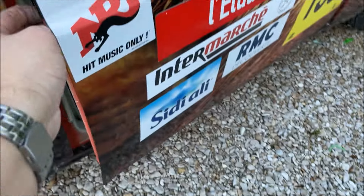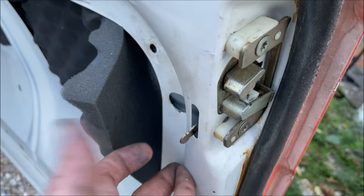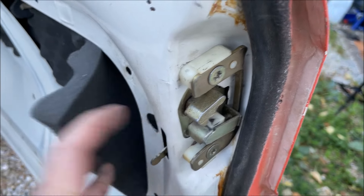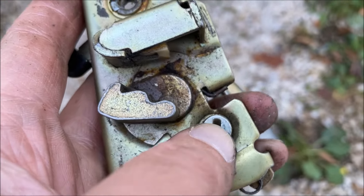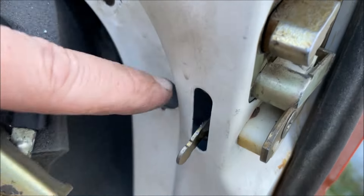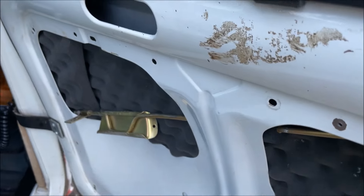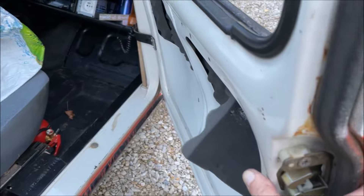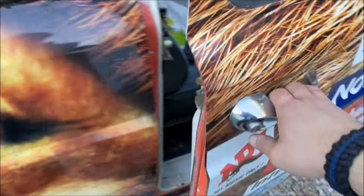Attention au sens de montage : le loquet de porte arrière droite va avec la porte avant droite. Sur certaines 4L ce n'est pas percé d'origine, donc il faut malheureusement percer. Moi c'est percé d'origine, j'ai de la chance. Deuxième point : à l'arrière il y a une sécurité enfant — il faut la laisser ouverte sinon on ne pourrait plus ouvrir la 4L de l'intérieur. Petit test : ça marche ! Si je ferme le loquet, je ne peux plus entrer.